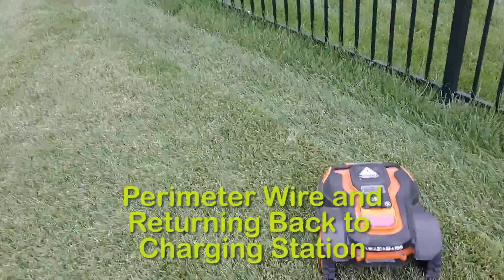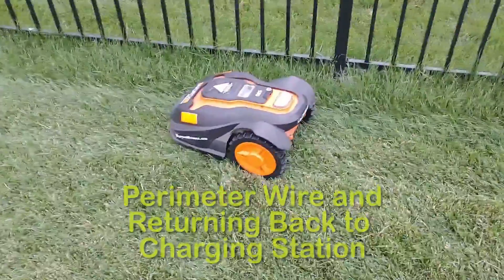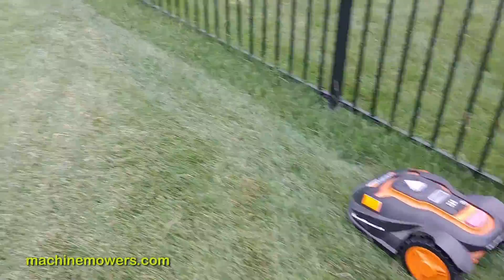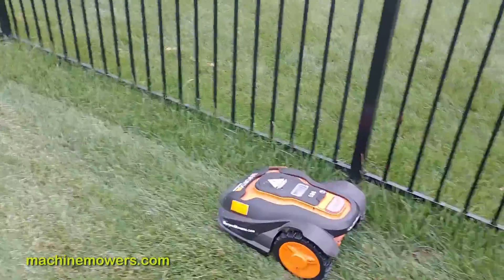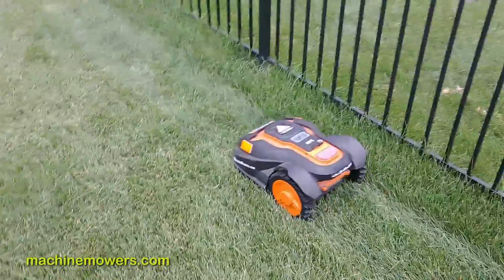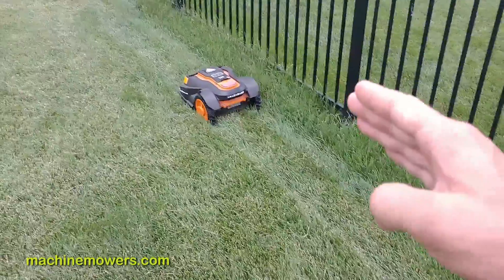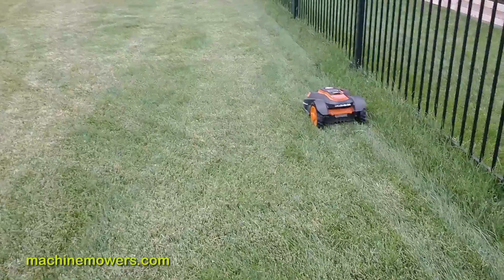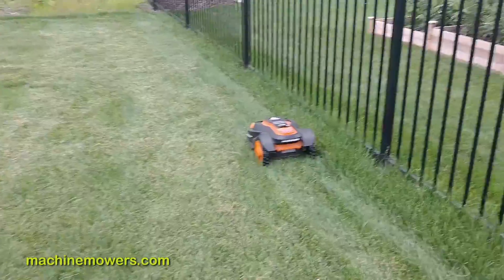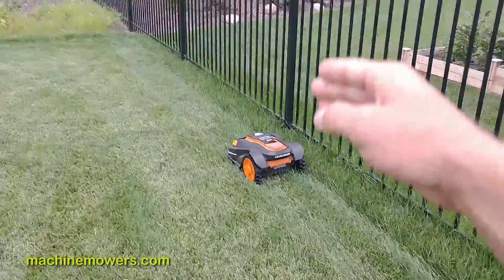I've sent the robot home to its charging station and it's going to follow the boundary wire path back. What I want to explain is why the boundary wire is so important — obstacles impeding the boundary wire are the most likely reason your robot grass is uneven. As it returns on the boundary wire back to the charging station, a stick, toy, twig, or branch can block the path of the robot.